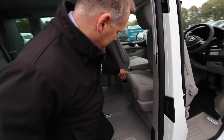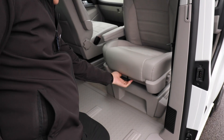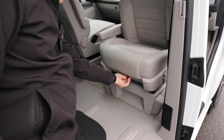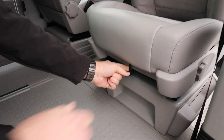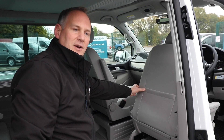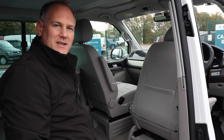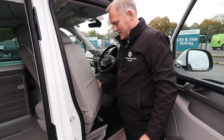Let me show you where the catch is at the front — this is the catch here. All you're doing with that catch is pushing it to one side, and that releases the locking mechanism and allows it to spin around. As you can see it spins around there quite easily. The key thing is you can put your hand in this gap here; it will swivel round and it won't catch anything.